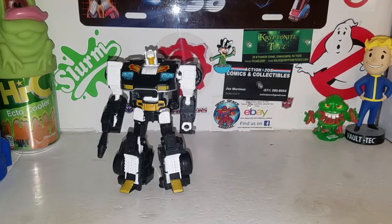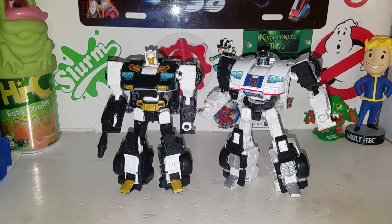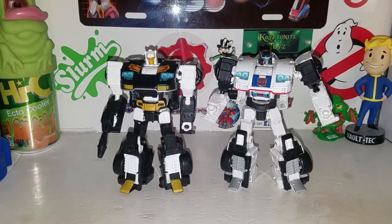Transforming Jazz off to the side here for a size comparison. And here's Jazz, his mold-mate, which is pretty cool. Enough said — that's all I can say about Ricochet. He's basically a repaint of Power of the Primes Jazz, and I'm not complaining one bit because Ricochet is a cool looking character.